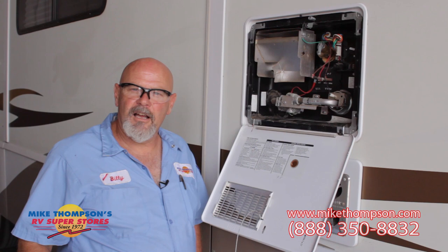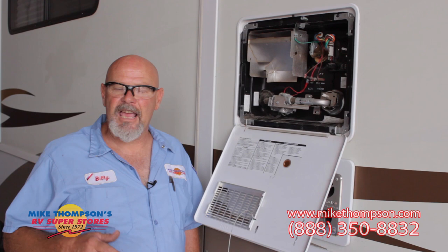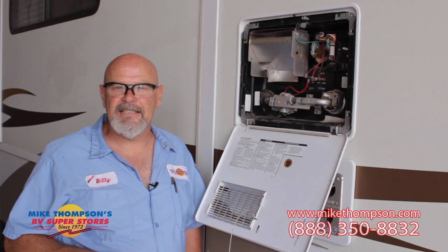Two different types of water heaters in motorhomes and trailers. The most common are the Suburban, which we just showed you, and now this is the Atwood. The only major difference is Atwood's do not use an anode rod, so that's one step less we have to worry about. We will drain the tank, but we do not have to replace the anode rod.